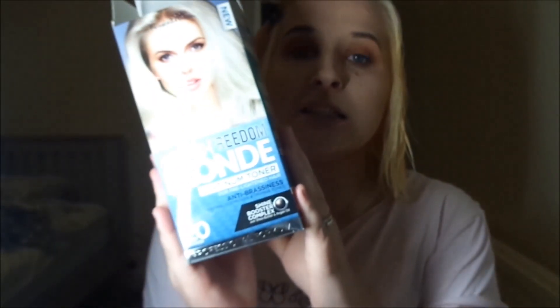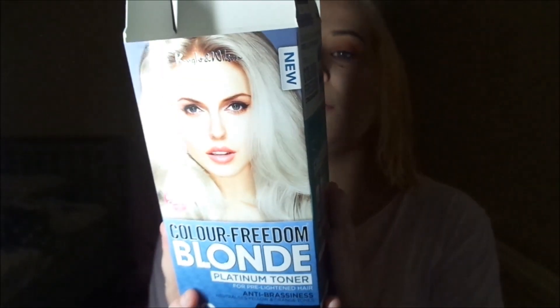I'm going to wash it out a little bit early because it started stinging. Next up is the Color Freedom Platinum Blonde Toner — I'm hoping it will work.